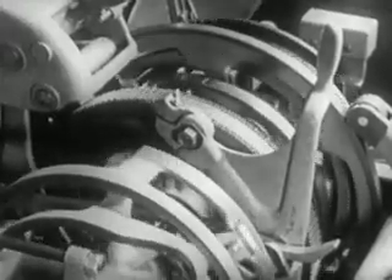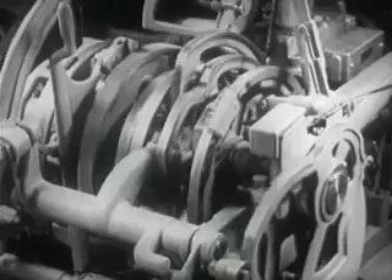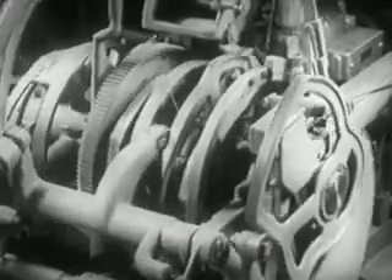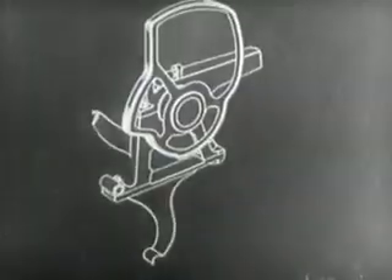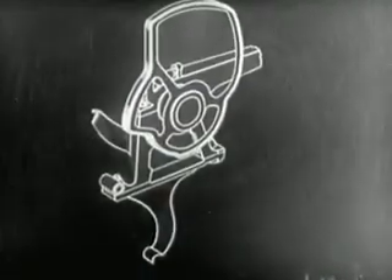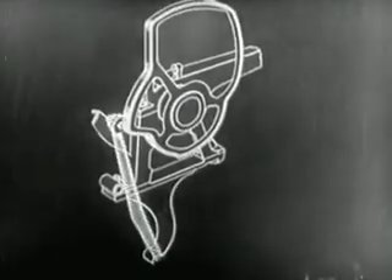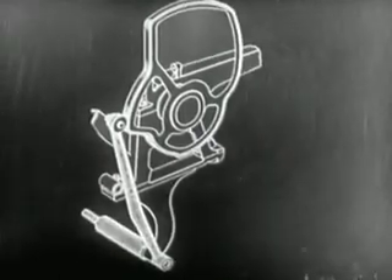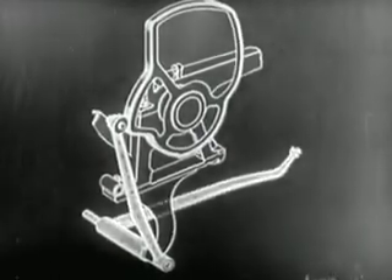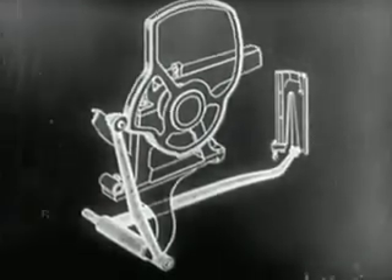Every eccentric cam has a specific function which it carries on during its cycle quite independently of the others. To get an idea of how the cams work, let's observe the first of the series that controls the first elevator. The first cam, by means of the vertical lever on a pivotal mount, and the long horizontal lever which runs through the base of the machine, transmits the movement of the first elevator.